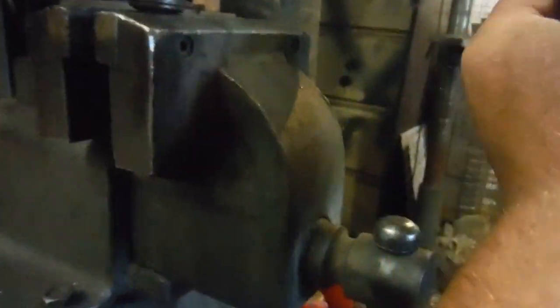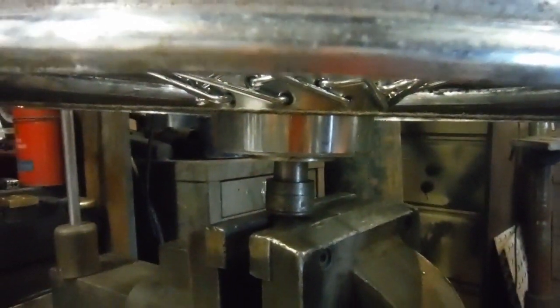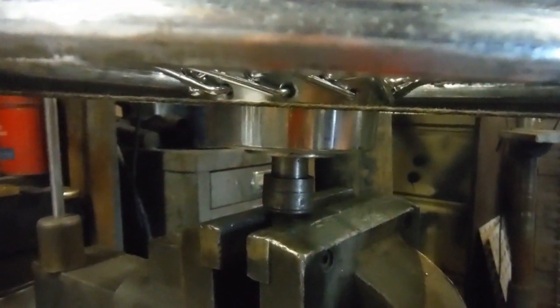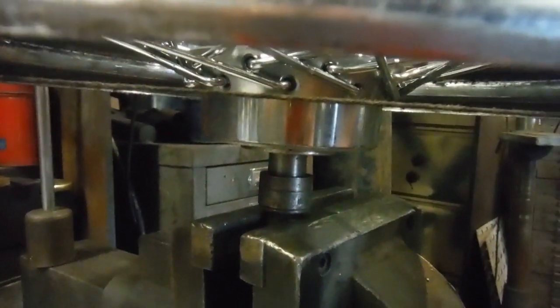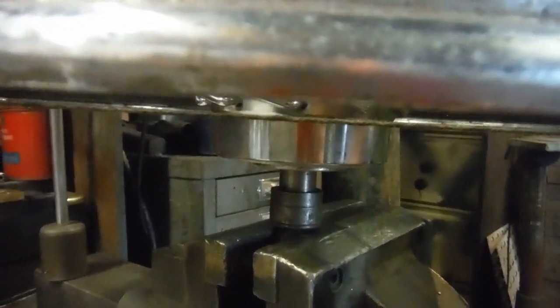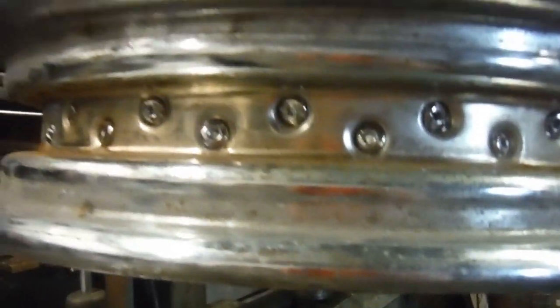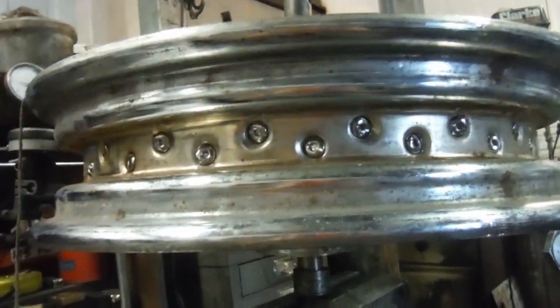Taking the string line underneath, you should see that we've got pretty much the same amount of space between the string line and the spoke heads on the spokes on that side of the hub. So that tells me the wheel hub and rim are correctly aligned on what would be the horizontal plane on the bike.